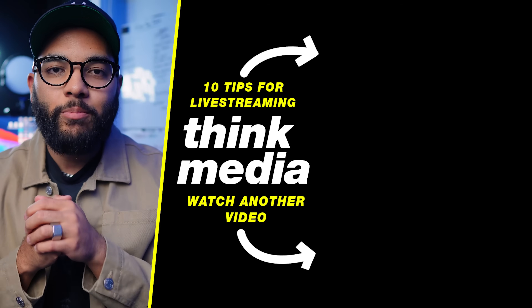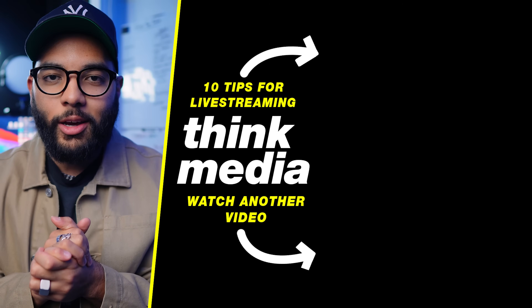I hope you got value in this video. If you did, hit that like button for me. And if you wanna check out my 10 tips for live streaming — tips that'll help you before you conduct your first live stream and level up the current live streams you're doing — then click or tap the screen. I can't wait to see you in a future video. Peace.